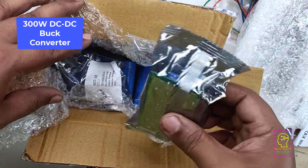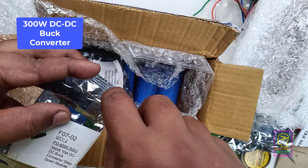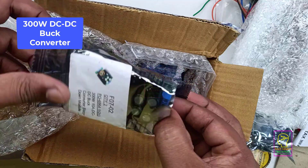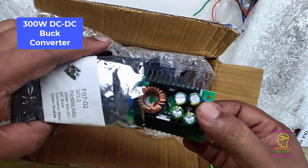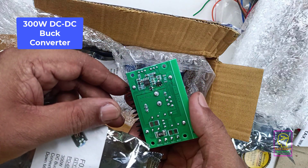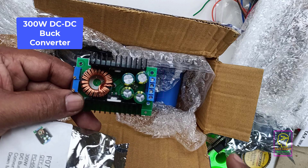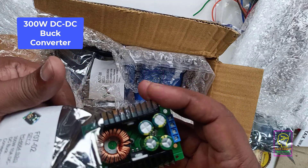The next item is a 300 watt DC-DC buck converter. We are planning to make a bench power supply and this will be used there. We can change the output voltage from 0 volt to 35 volt, and we can also adjust the current using this module. It has short circuit protection, making it a great choice for a bench power supply. These two presets are used for changing the voltage and current. When assembling it in a bench power supply, this heatsink will be replaced with a much bigger one, because at 10 ampere and 300 watt these heatsinks are not enough.